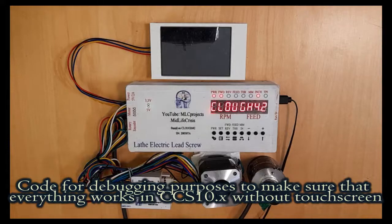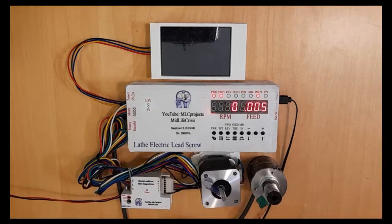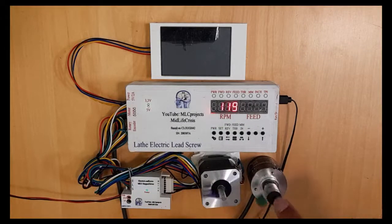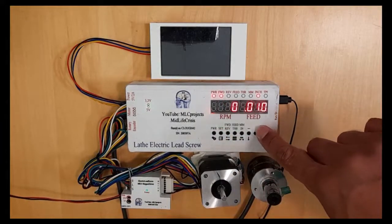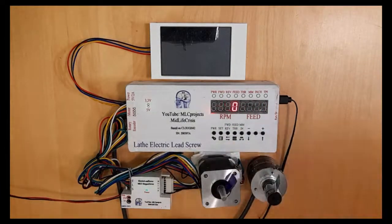Now it's programmed and it starts up. We can see the RPM, but the stepper motor won't turn. I will power it on — and still it won't turn. I have to put in the power, and then it works. But you cannot change the values on the fly; you have to power it off, change the value, then power it on again, and then you can rotate the stepper motor.